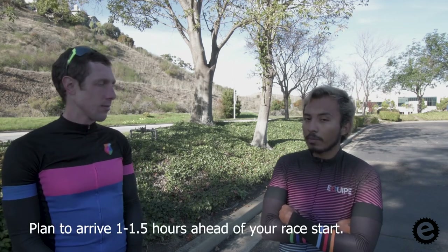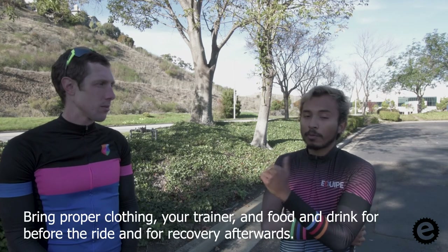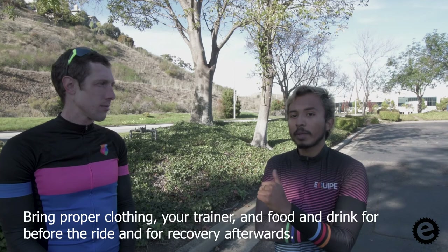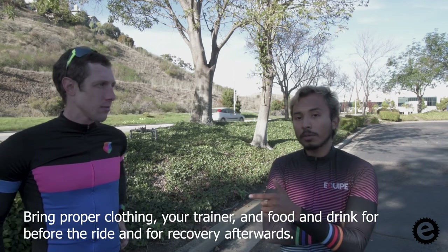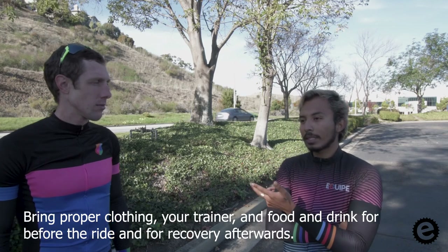On race day I'll probably get here an hour and a half before the race starts. I'll bring basically food for before and after the ride — that includes drink mix. I'll bring warm clothes as well and I'll bring my trainer. So those are the three things I would probably bring.